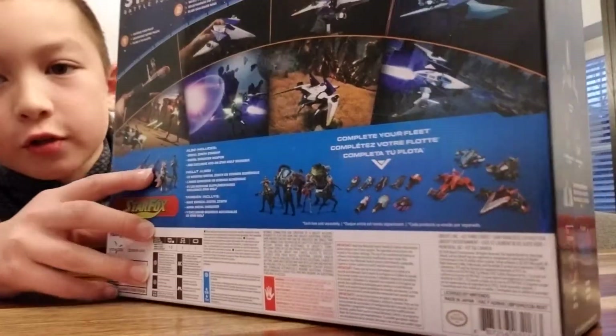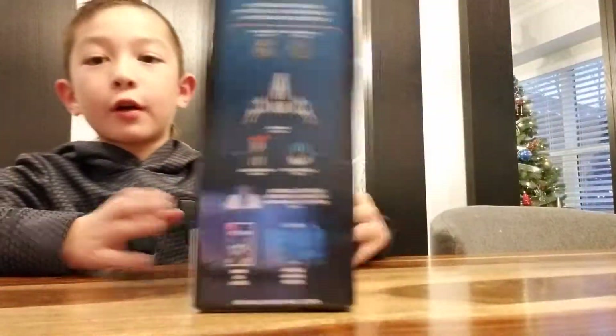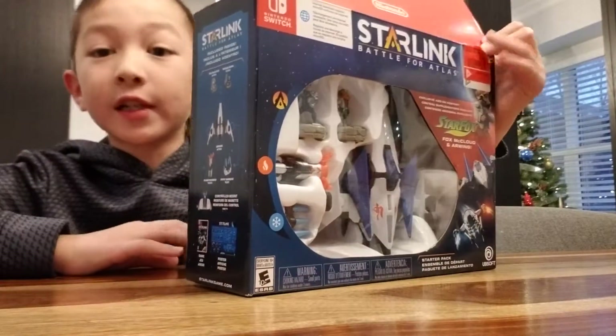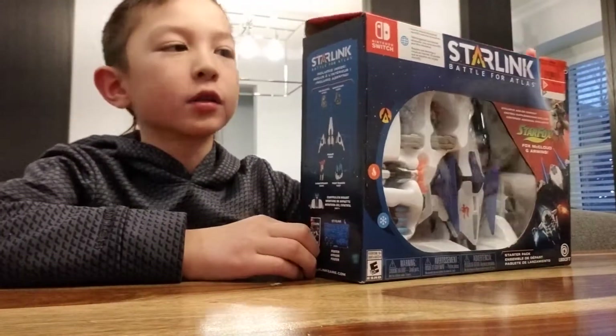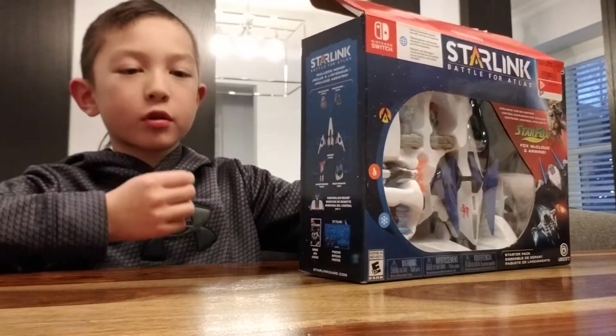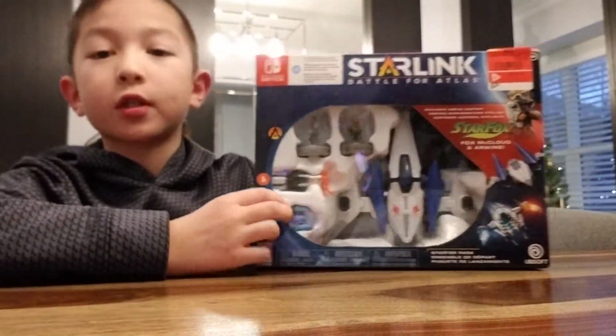...it also includes the digital Zenith Starship. So if you didn't want to buy the actual physical Starlink, you can buy it all on the eShop on Nintendo Switch, which means you don't have to get the toys — you just play it online.